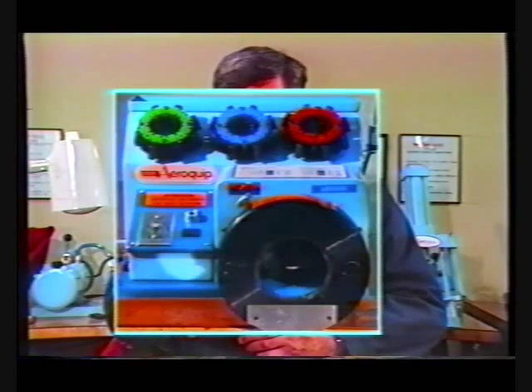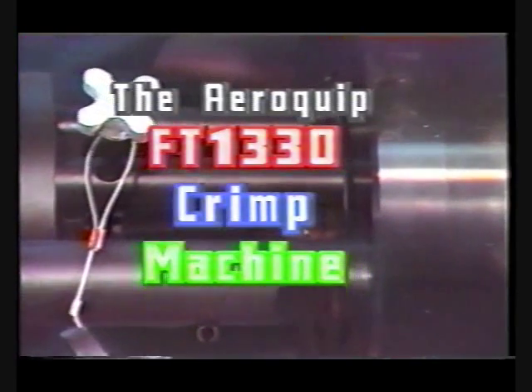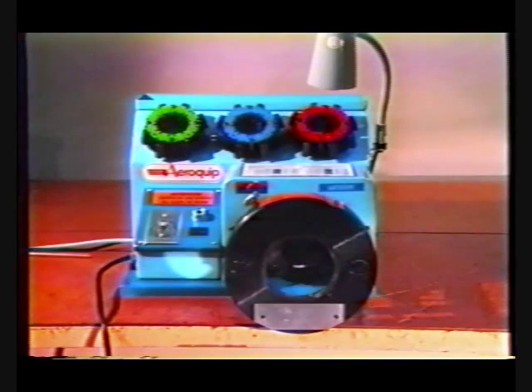Wherever there's a demand for reliable, high-quality hose assemblies, you'll find the new Aeroquip FT-1330 crimp machine — a highly versatile unit especially designed for quick and easy crimping of the most commonly used hose and fitting combinations. The features and benefits of the Aeroquip FT-1330 crimp machine will prove to you why it is the machine to meet your crimp hose requirements.